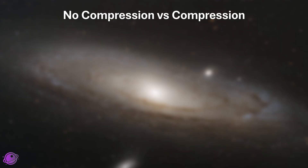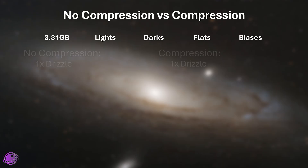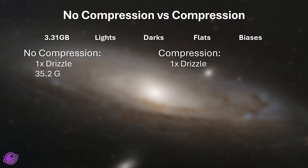Another big change is compression — an idea by Nicholas Castell, who implemented it. The script now compresses all of your data before it processes and then turns it off at the final stage. Testing was amazing. For example, stacking Dwarf 3 data consisting of about 3.31 gigabytes of data including lights, darks, flats, and biases, with 1x drizzle: without compression the process directory was about 35.2 gigabytes, and with compression it was 10.6 gigabytes.